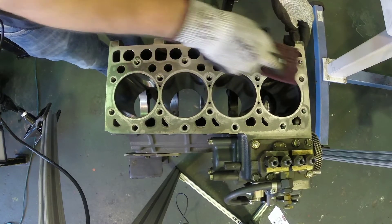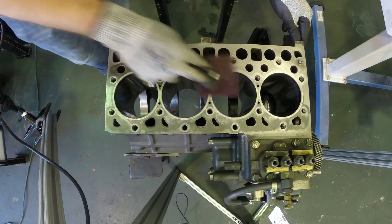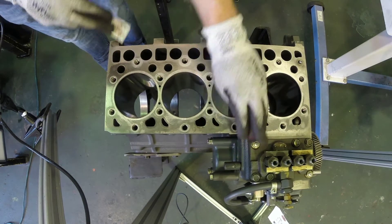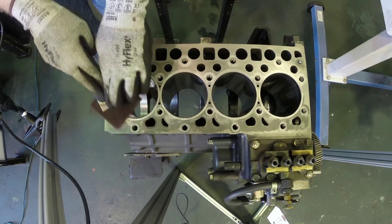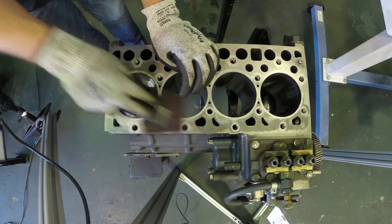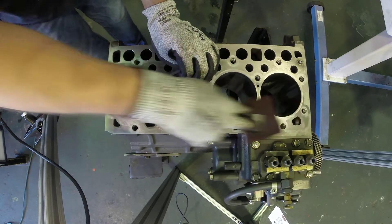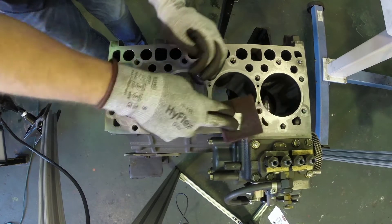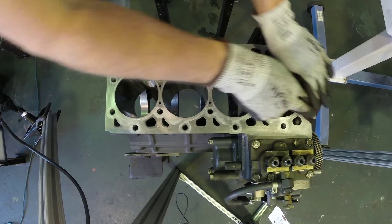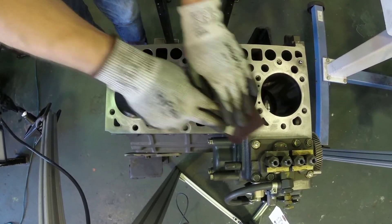We're going to continue to clean this up, getting all the residual head gasket material off until we have a nice clean deck on our block. We're using a Scotch-Brite pad so that we don't remove a lot of material — all we're looking to do is clean off the extra gasket material. We're not looking to cut or machine any steel off of the block. All we want to do is take the stain off, sort of like washing the dishes — you want to take the dirt and the grime off, not cut the material of the dish away. And that's really all we're aiming to do here.